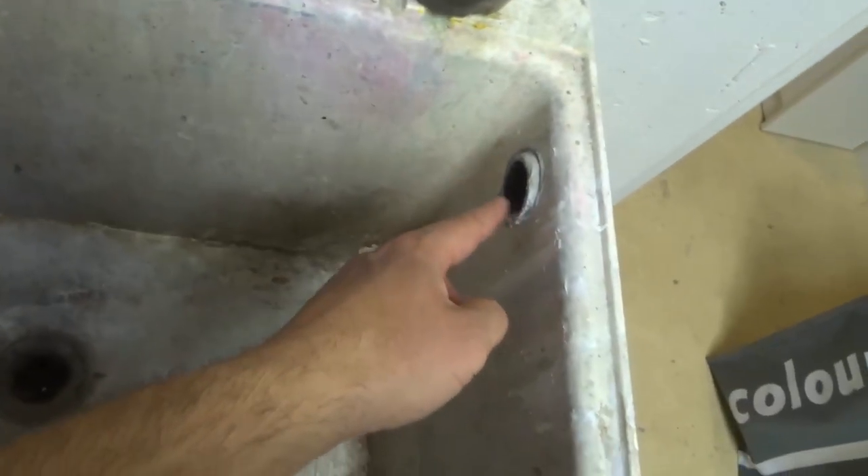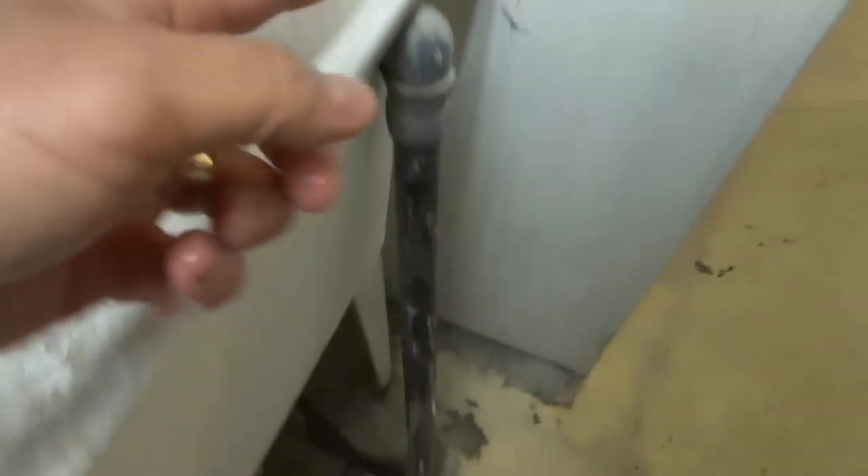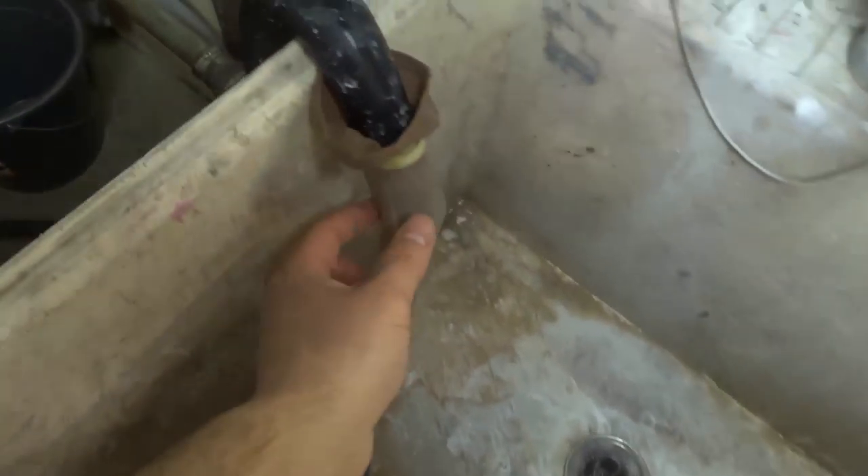Luckily, I created a little outlet, an overflow pipe that goes into the drain as an emergency so it wouldn't flood. However, it was not a good solution until I found this.